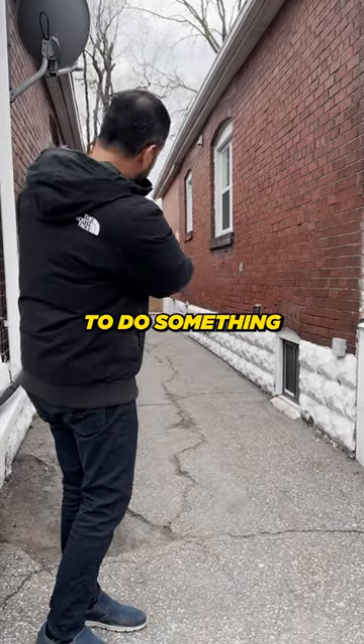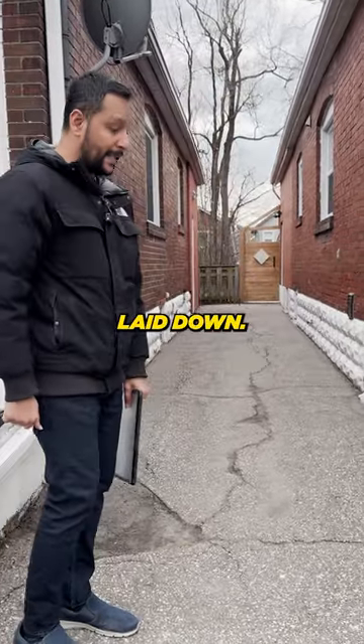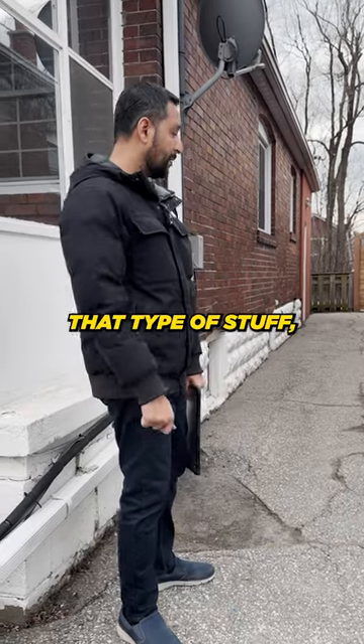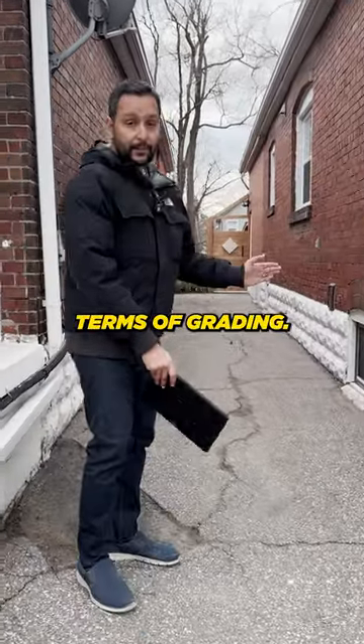It's kind of hard to do something in terms of grading with this because you've got this asphalt already laid down, so it gets a little bit trickier. It's a little bit easier if you have soil or sod — you can play around with it more easily. It's a little difficult here just in terms of grading.